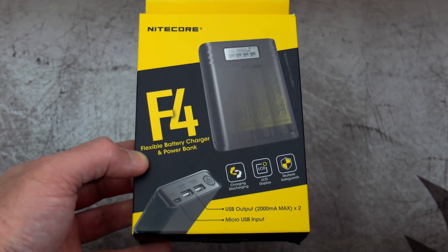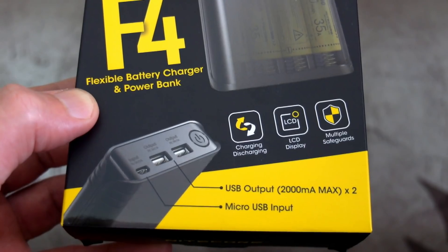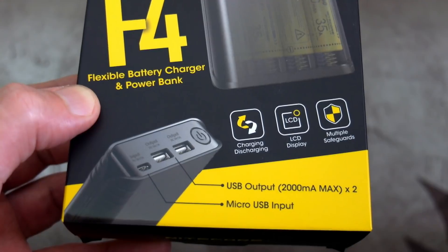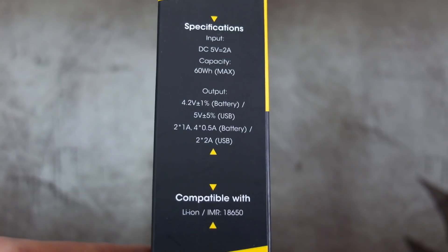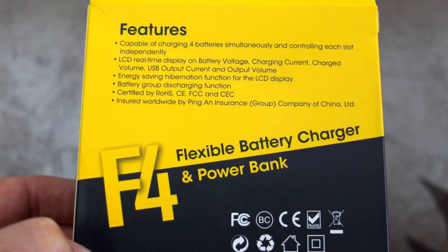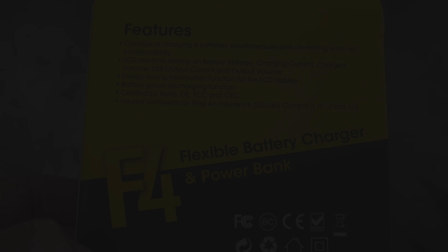I've got another review for you today with the Nitecore F4, and this was sent in via the company for a test. This is quite an interesting product because it is a charger and also a power bank combined into one unit. As I normally do, we'll run over some of the box just to show you the features and spec, and then we'll get on to doing some tests later on.